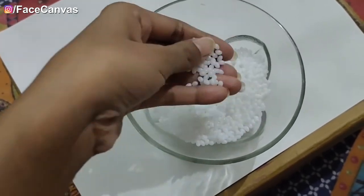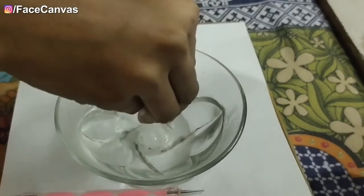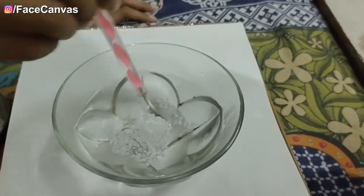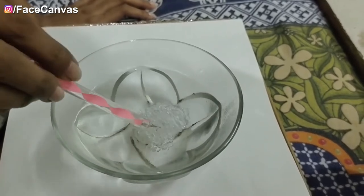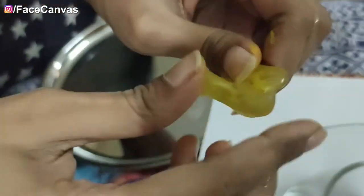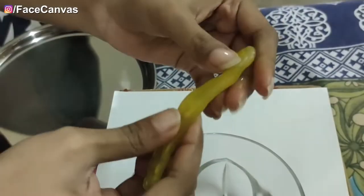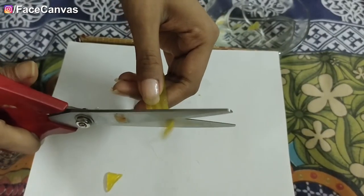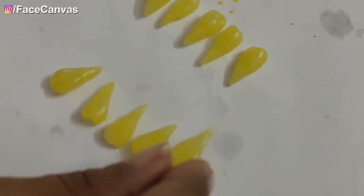This is a polymer. Now we will create demon cut teeth. You need to activate this polymer by putting it in warm water. You can see that it becomes transparent and soft, and you can make any shape mold with it. I am going to use yellow eye shadow on it. You need to put it in warm water so you can make any shape mold. I will cut it in a triangle shape and make pointy, sharp demon cut teeth.